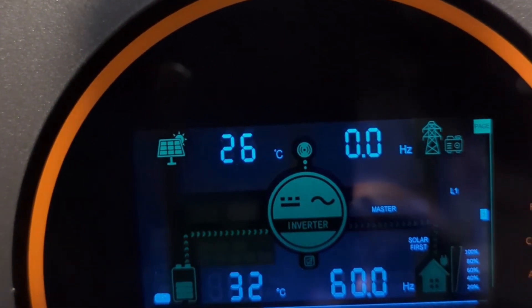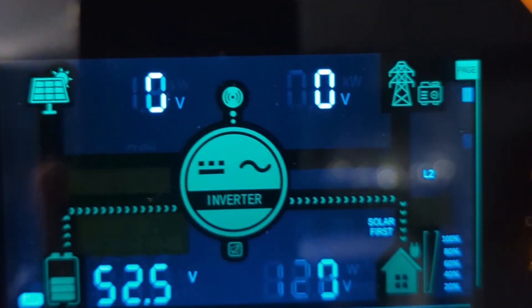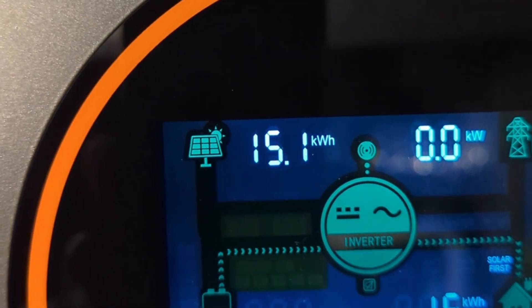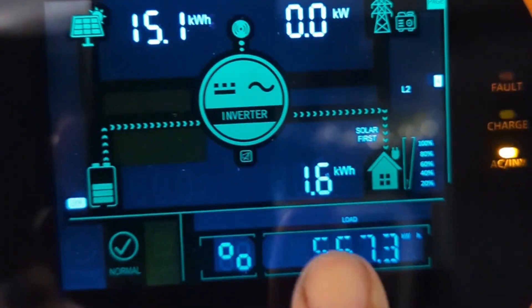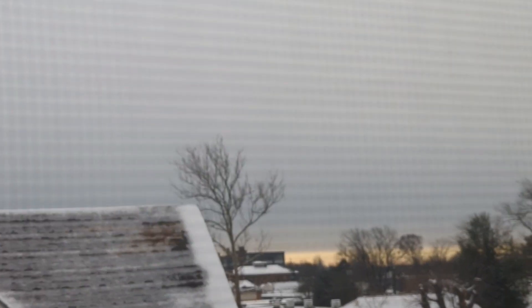The first array got 11.2 kilowatt hours and the second array got 15.1 kilowatt hours. Because nobody was home, this inverter used 1.6 kilowatt hours and the other one used 0.6 kilowatt hours.